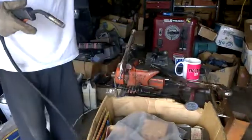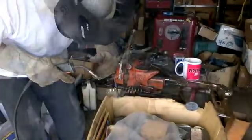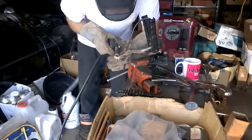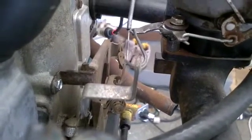We'll weld the pivot now. The linkage is now using this instead of this broken one. So that was plastic, and I just created a metal one out of some tubing and some arms for throttle linkage from other systems.